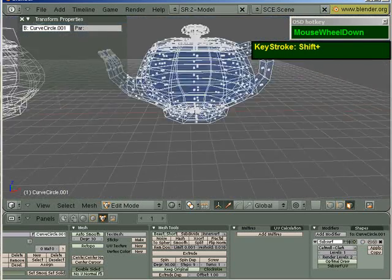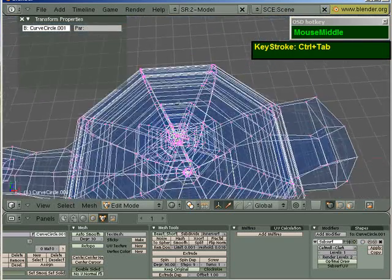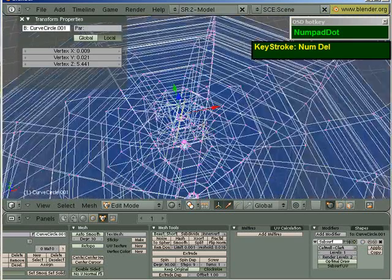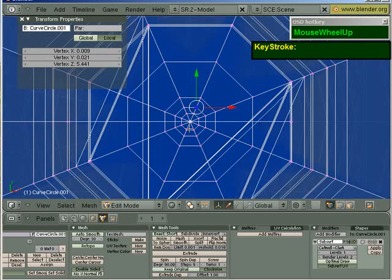If you find it very hard to zoom in, I'm going to show you a trick. Select the region you want, and then you just press the Delete button in your numpad.